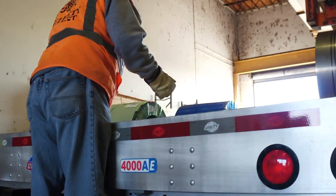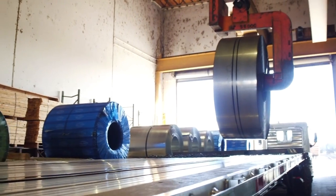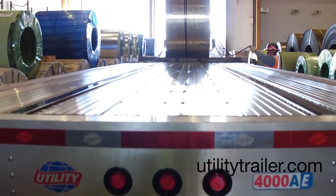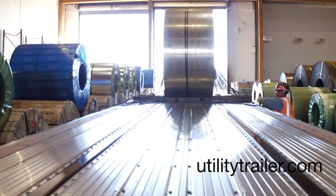Utility uses heavy-duty pipe spools and aluminum floors along with two integrated hardwood nailing strips. For more information, visit utilitytrailer.com.